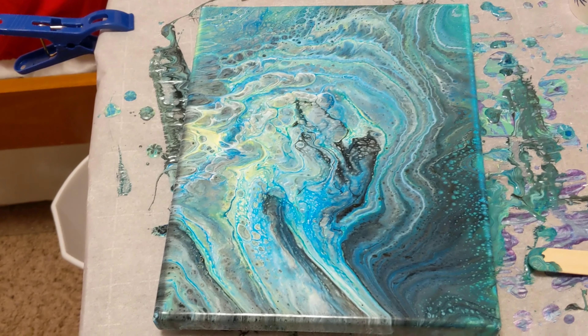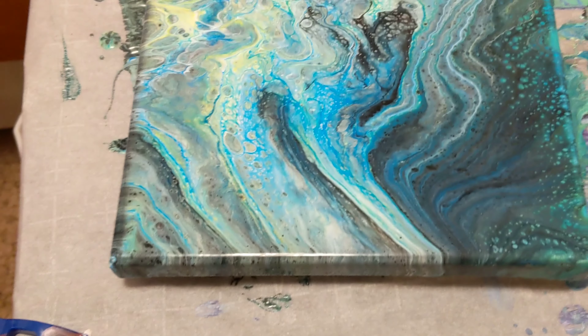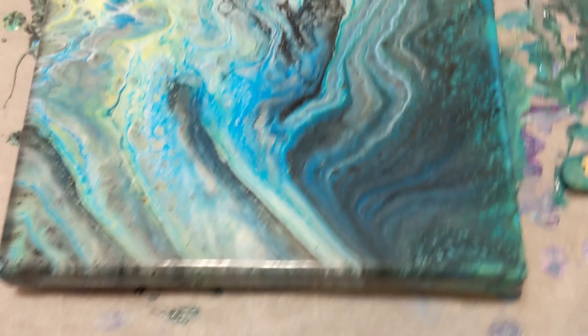Bring in for the close-up. Alright, we are back for the close-up — it looks pretty amazing, even though we got some extra lines stretching out that I didn't really want. I still love it.